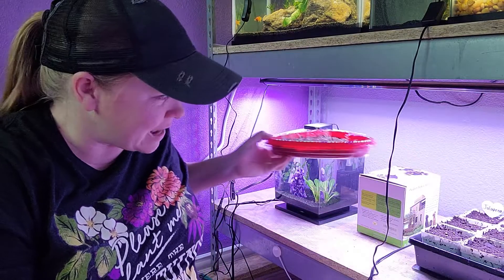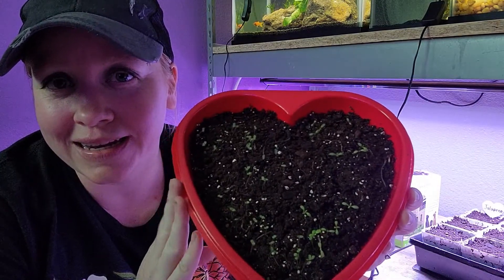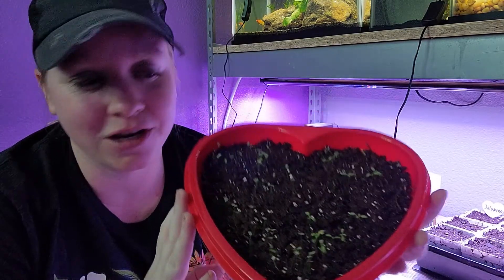Hey guys, it's Bree. I wanted to give y'all an update on the straw flower and the snap dragon seeds that we started in our little Valentine's Day box here. And as you can see, we did get a pretty decent germination.